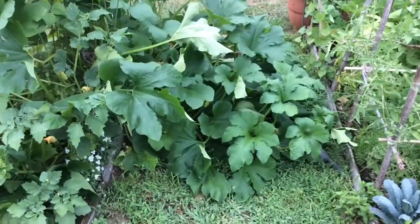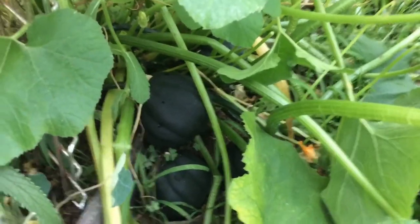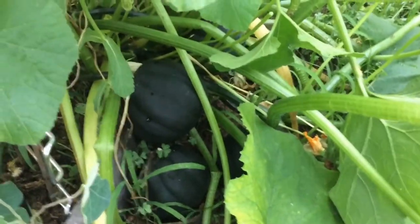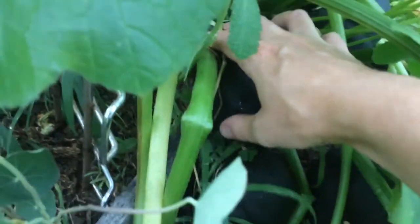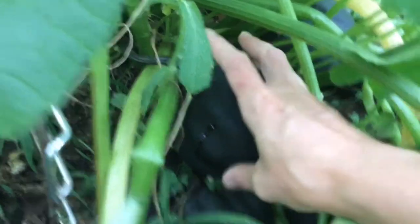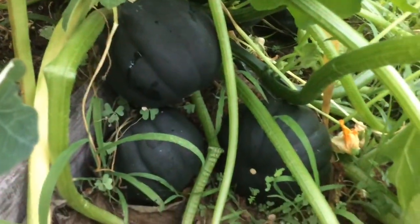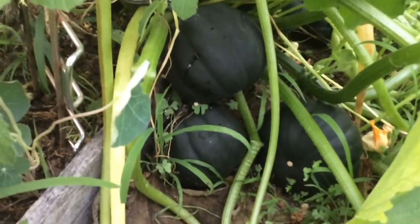This is the infamous acorn squash that has taken up the entire path, but if you look from here, there are five acorn squash that I think are ready to harvest. I did some research and they said when they're dark green and the stems are hard and dry like this, they're ready. So I'm going to go ahead and cut these off and hope that I get even more out of this crazy monstrous plant.